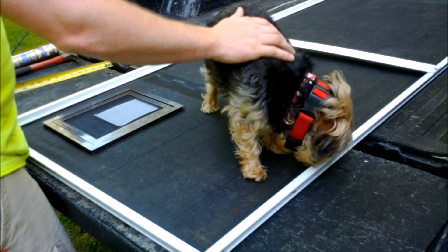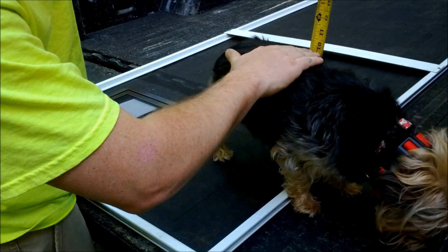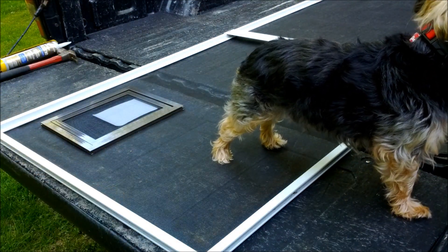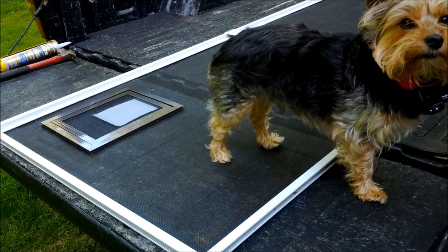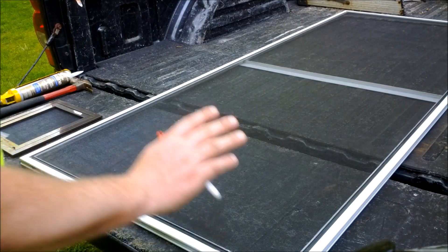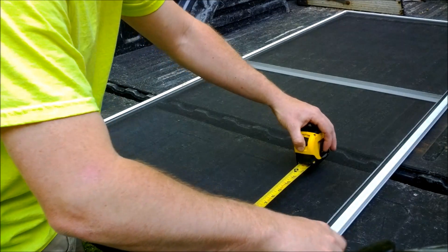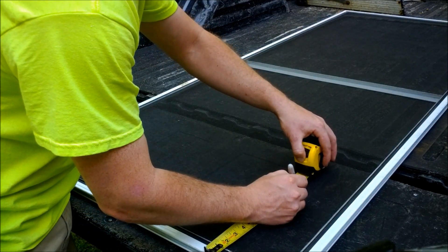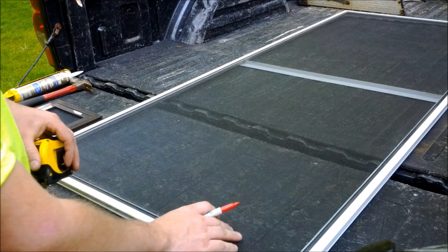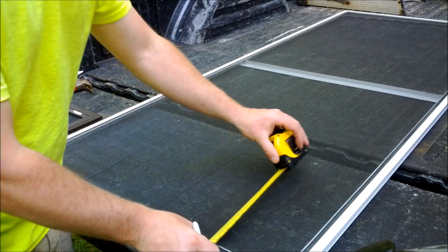The next step, once you get your screen door on a hard surface, is to take your pet and measure up to their back. Shelby here is 10 inches, so we're going to mark 10 inches out on our screen using a sharpie — just a dotted line right there. Now that we have the 10 inches marked, we're going to add 6 more inches. That'll be the top of our pet door, so we'll mark 16 inches out.